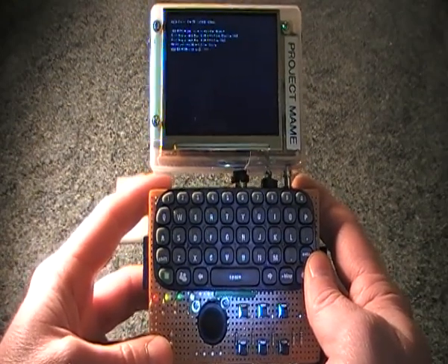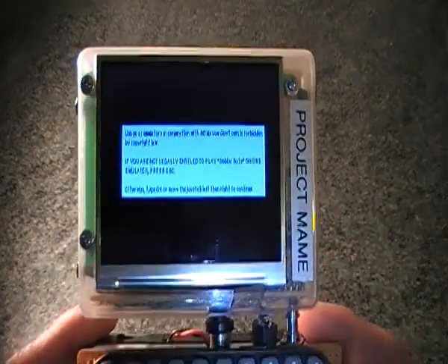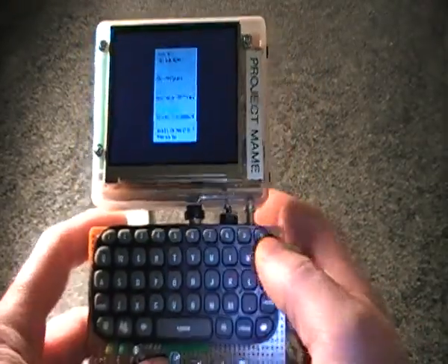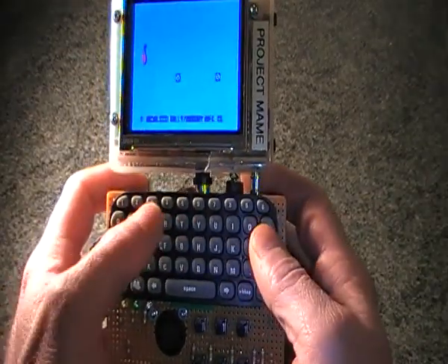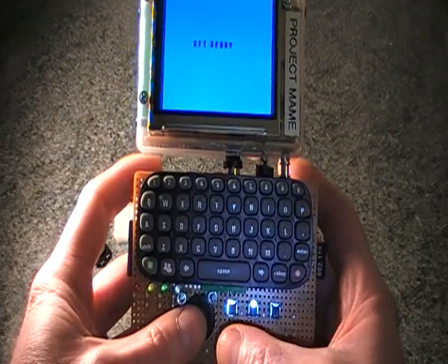Just take a couple of seconds to boot up into a game. This is a MAME game and I'll just start it up. I can use my Xbox chat pad, which I've put on here, to give myself a credit and start a game.